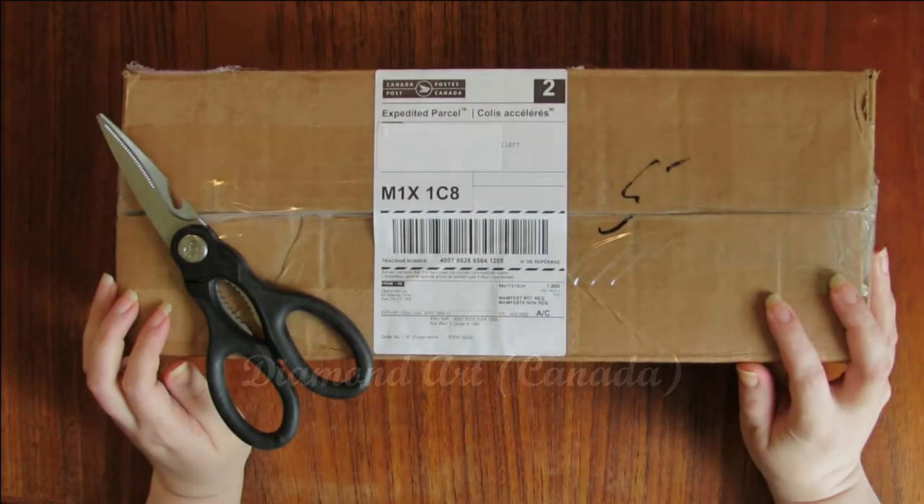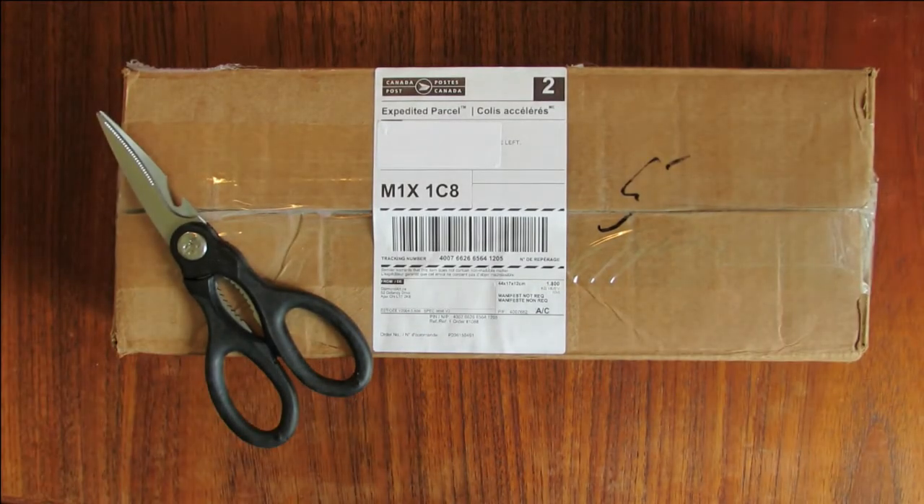Hi everyone! It's Gwen from EverythingGwenny. I know it's been a very long time since we've seen a video, but I couldn't pass up the opportunity to make a video with regards to this recent purchase.